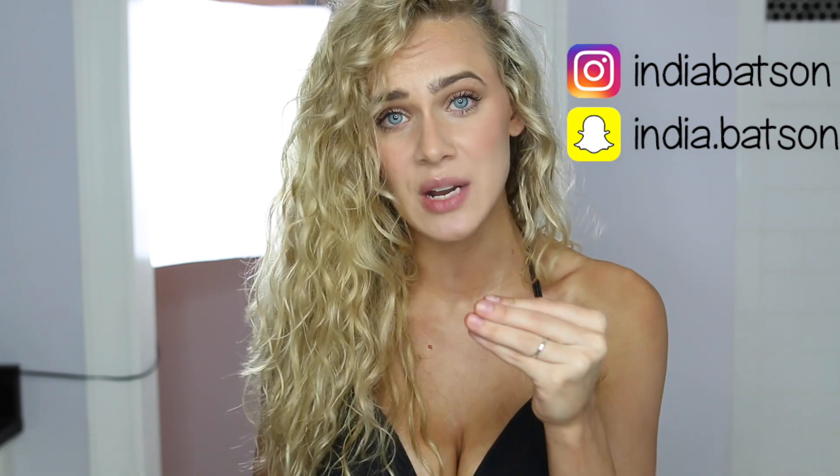Hi guys, welcome back to my channel. Thank you so much for watching. Today I'm going to be doing a review and first impression experience of the brand Loving Tan. I have never ever self-tanned at home — I've done spray tans at a professional salon, but I've never done it myself. I definitely made some mistakes along the way, but I learned a lot as well, so I'll be sharing some tips and tricks with you in this video, and also telling you which products I would 100% recommend and which you could skip.